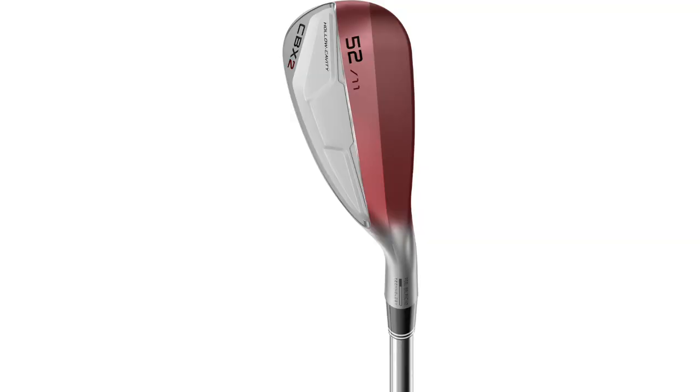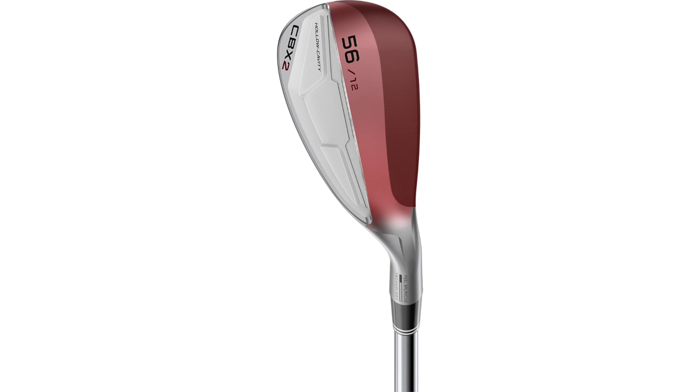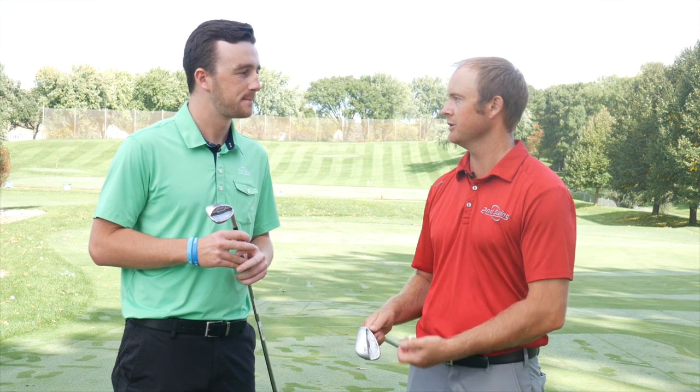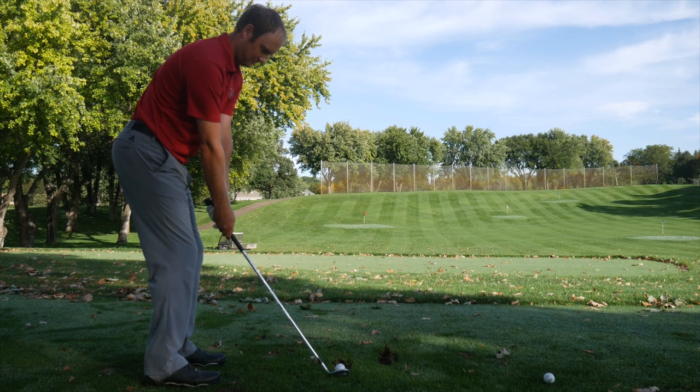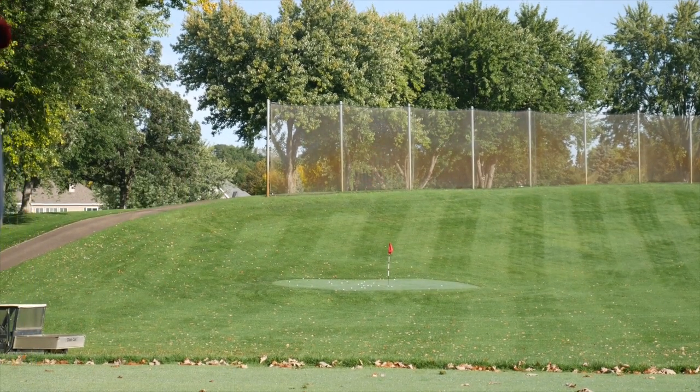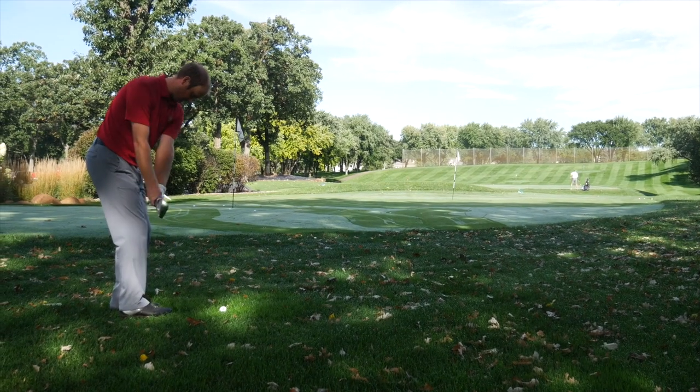They have three different sole options presented throughout each loft. From 46 to 52 degrees they offer the V sole, which gives you performance on your full swings. The S sole on 54 and 56 degrees helps on those square face short game shots. And the C sole for 58 and 60 degrees. The turf interaction on full shots was really, really good — I wasn't manipulating the club face. I was just trying to fly the ball into some pretty small greens. They fly really nicely and the ball spun well. The V sole was really, really good.